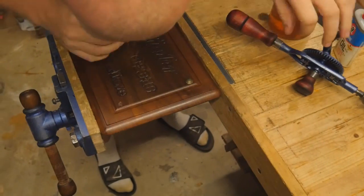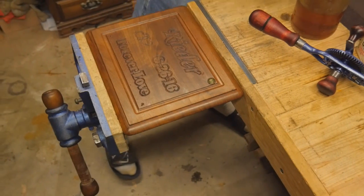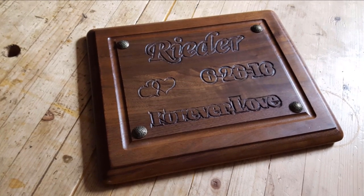Each of the four corners of the metal plate had a screw, so I'm covering those up with a little decorative button that I got at a hobby store. It actually gives it a nice look and I'm fairly happy with the project.